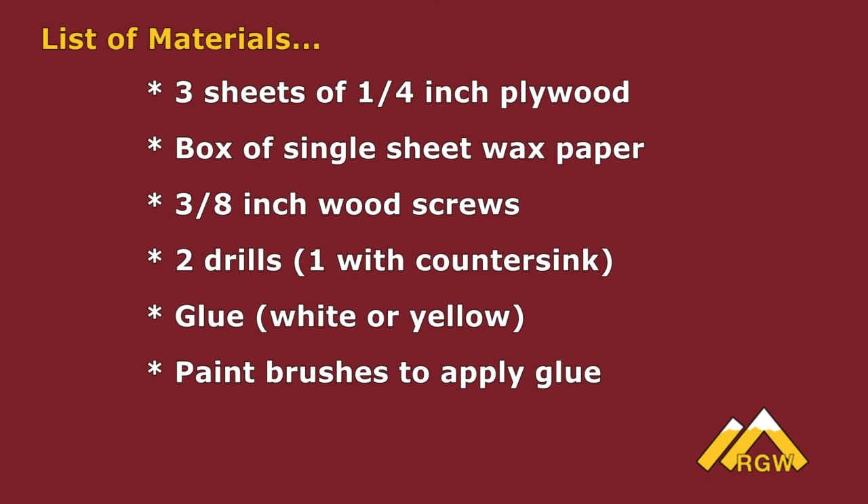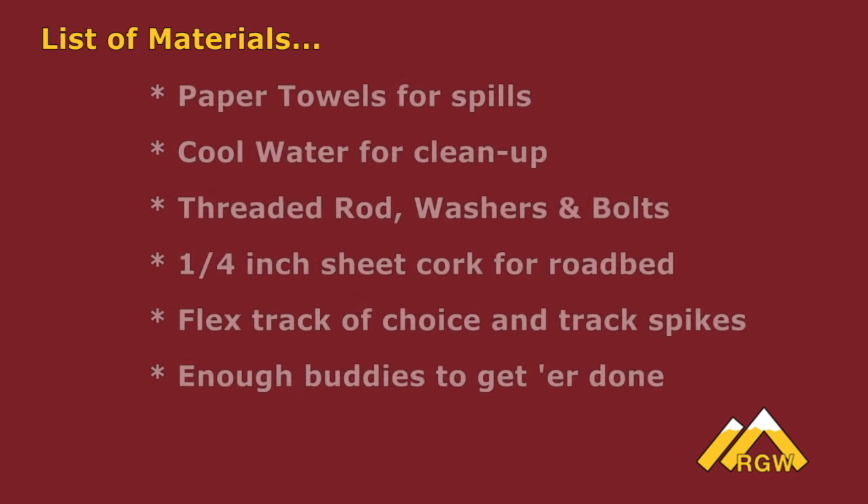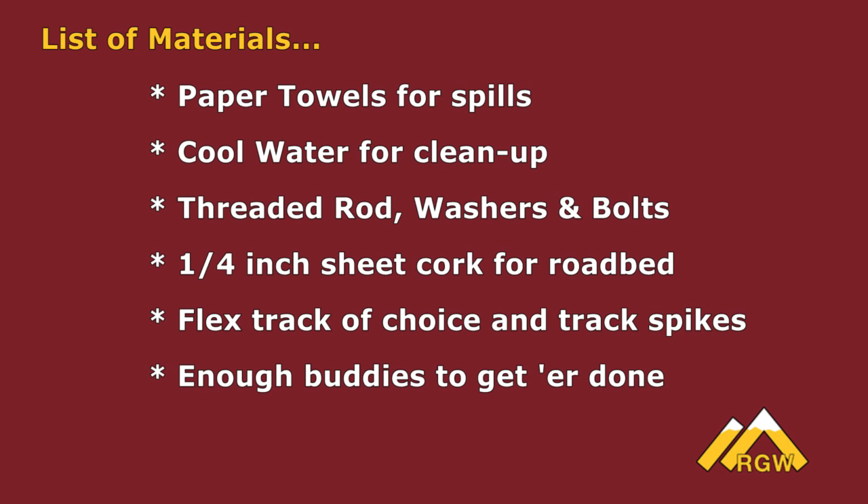Let's talk about our list of materials. We needed three sheets of quarter inch plywood — they create what we call a tile, and you'll see how we cut them in shape later on. A box of single sheet wax paper to keep the glue from getting where it doesn't belong. 3/8 inch wood screws — you can use any bit you choose. Two drills: one being a countersink, the other being the driver of choice. Glue — white or yellow doesn't matter — and paint brushes to spread it. Paper towels and cool water for spills. Threaded rod; we used 5/16 inch washers and bolts to set the grade and stiffen up the entire structure.